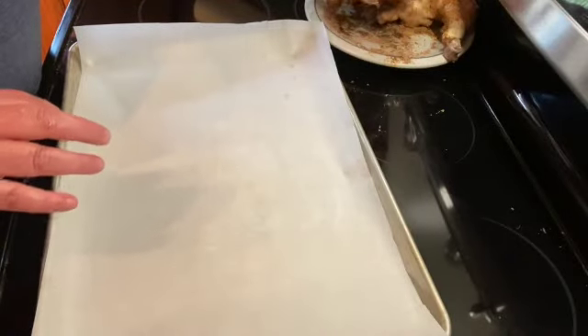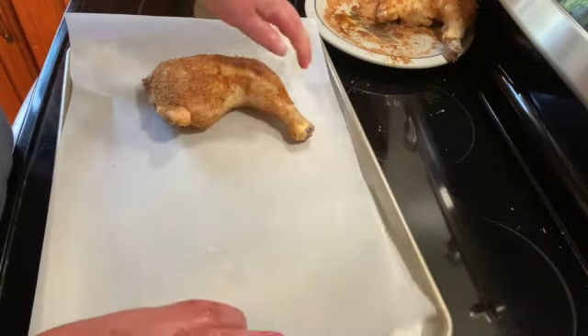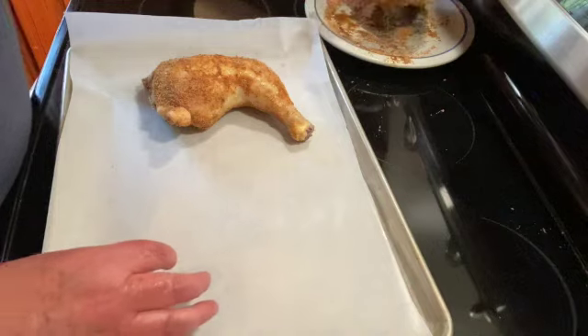Once the seasonings are on there, I'm just going to put these on a baking sheet. If you have more than two, just double the spice recipe.